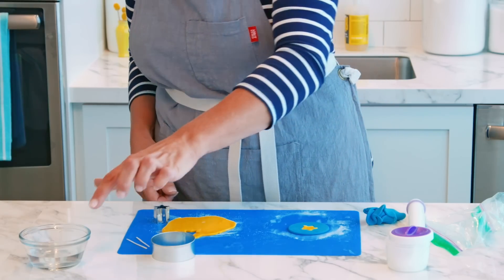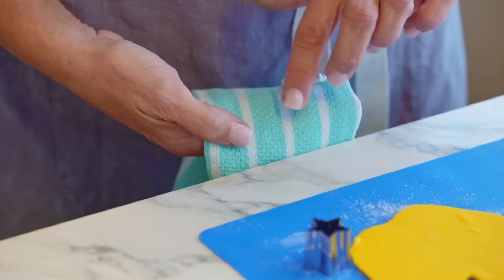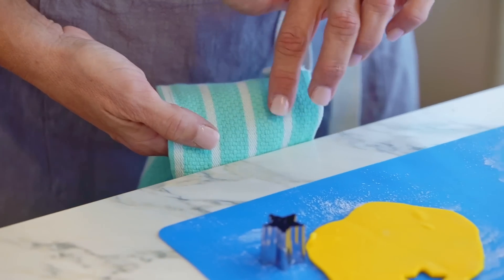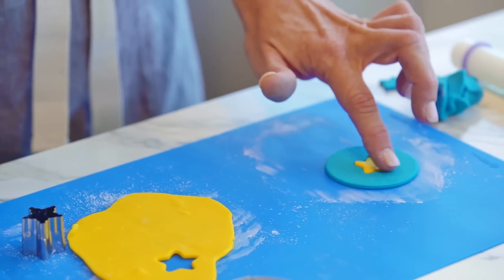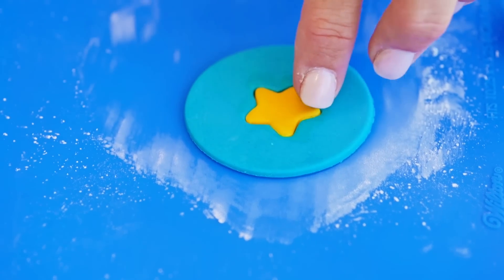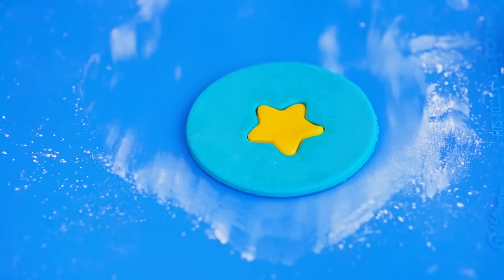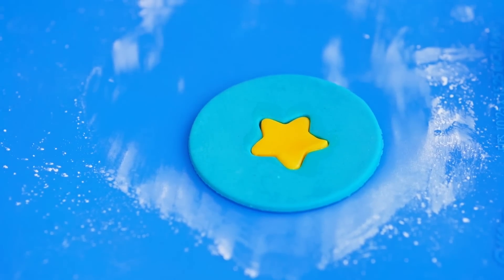I'm going to grab a very small amount of water — you just want your finger to be damp, so I'm using a towel to get some of that water off, and then I'm going to use my damp finger to go around the inlay. Now your inlay is ready to set; you're going to want to let it set for about 15 to 30 minutes before you transfer it to a treat.